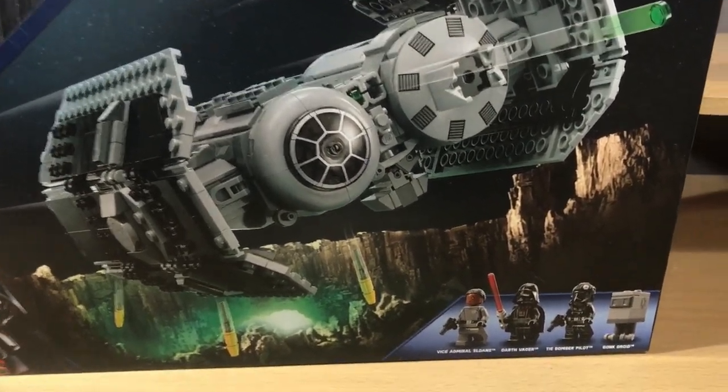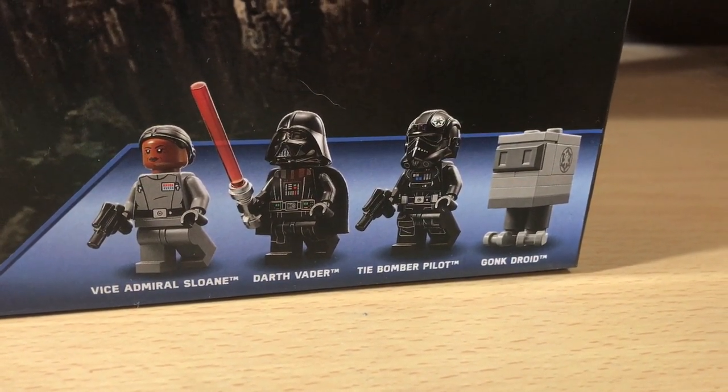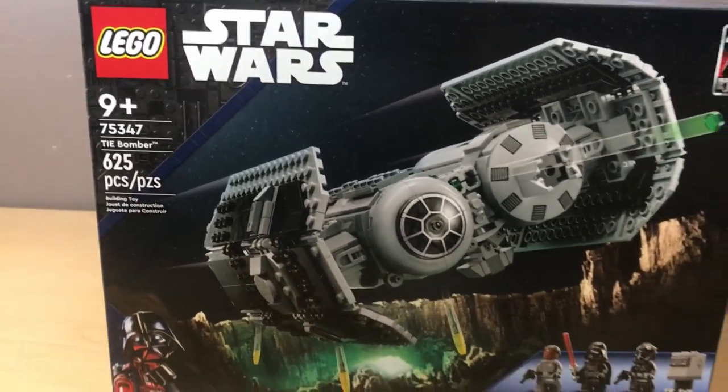It comes with four exclusive minifigures: Vice Admiral Sloane, Darth Vader, a TIE Pilot, and a Gonk Droid. Up in the top corner, it also has an emblem for the 40th anniversary of Return of the Jedi, which is kind of odd because on the box art, this is clearly an asteroid from The Empire Strikes Back.